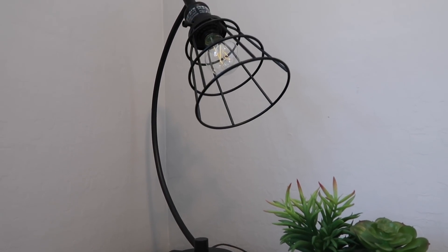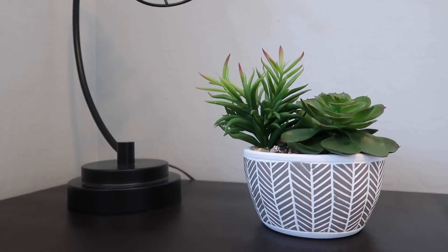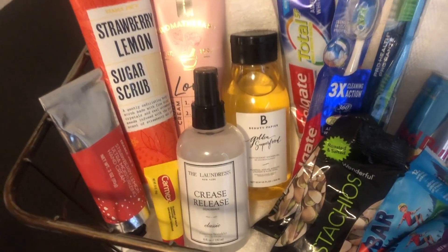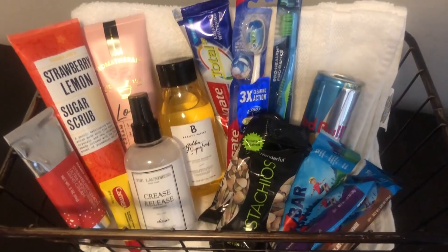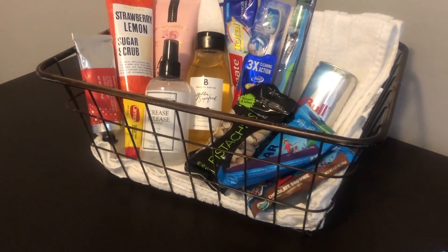Now that we've got all the main pieces covered, I wanted to add other elements to bring comfort to the room. I got this lamp at a store in Las Vegas called At Home — it was about $30–35 and I really love the industrial look. I also brought in some succulents from my old house because I thought they'd add more of that hotel vibe. I have this black basket with fresh white hand towels, plus items guests might have forgotten — toothbrush, toothpaste, sunblock, lotion, Carmex, and some snacks.